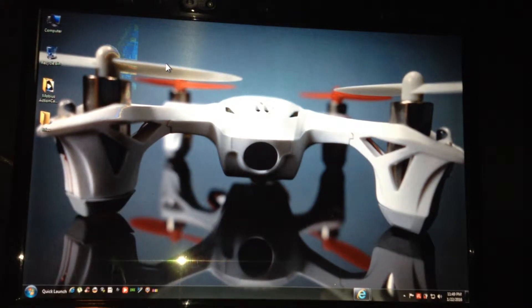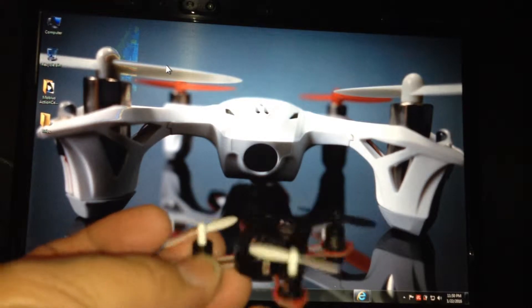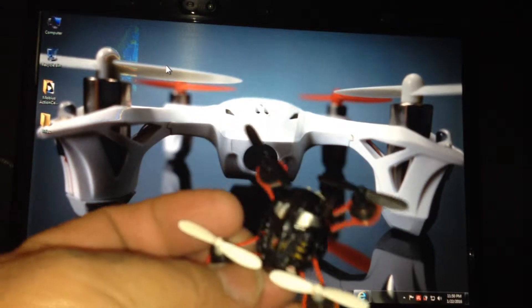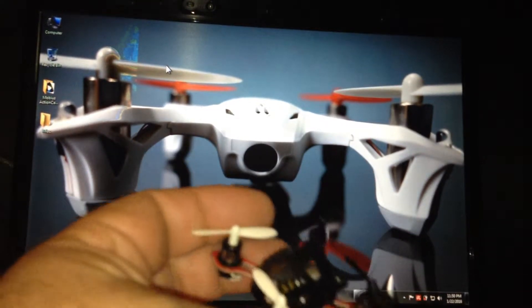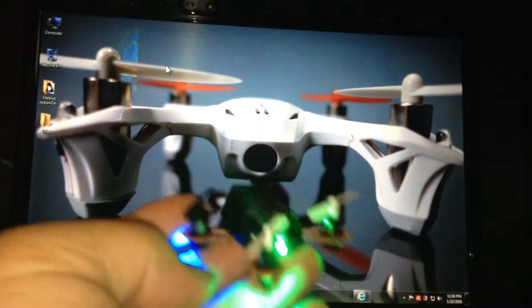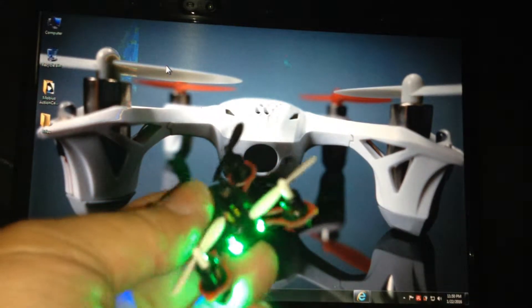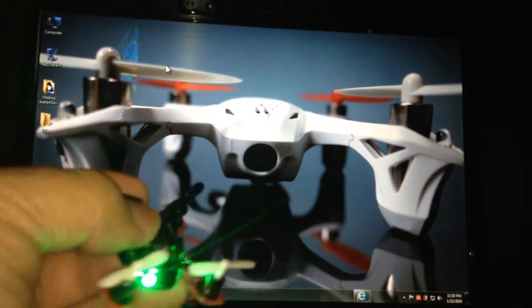I started with this X-Copter — this is a little badass drone right here, about 4 minutes flight time. I've even dropped this in water, got it right out real quick, dried it up, and she's still flying. This little X-Copter is no joke. I started with this, now I'm on the Hubsan.